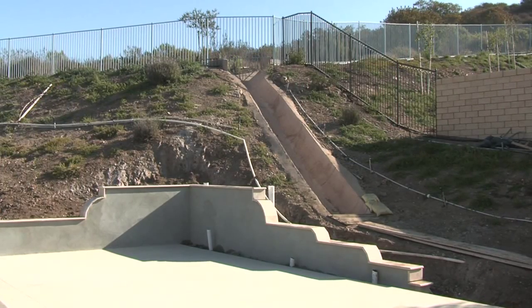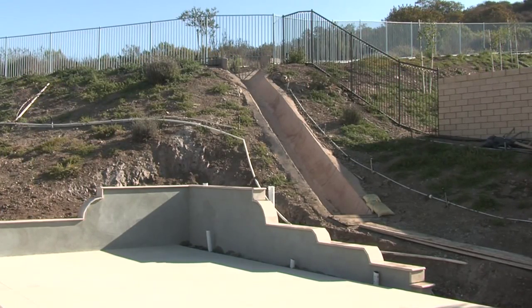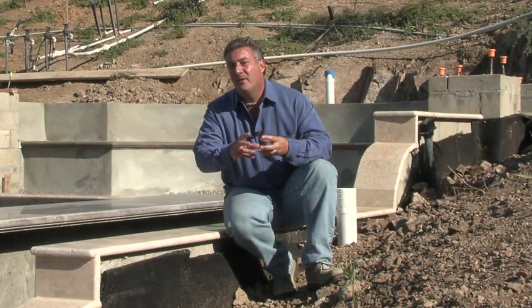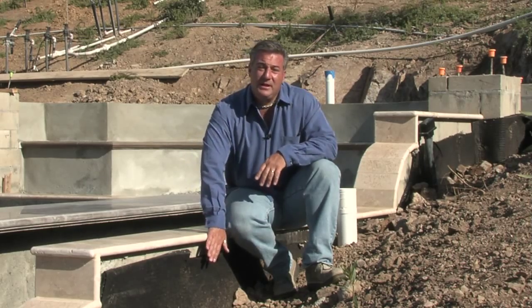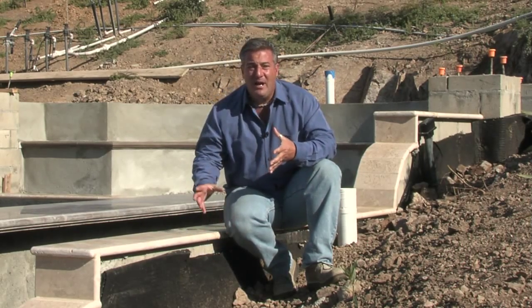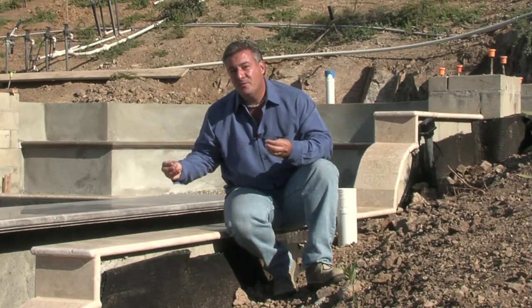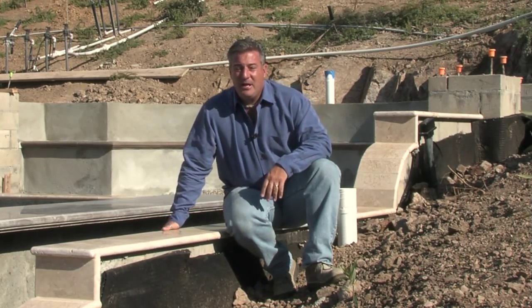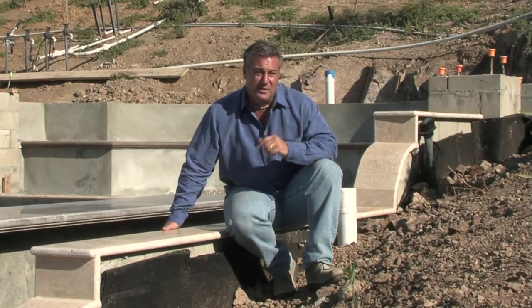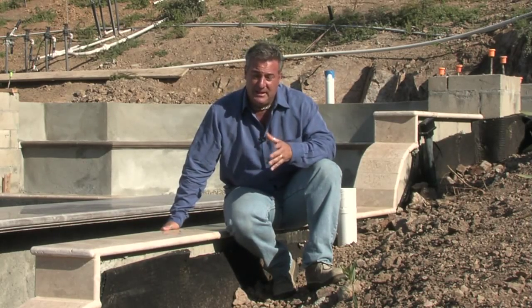Retaining walls are built out of masonry cinder block, and it's important to waterproof the backside of the walls. You want to stop the water from migrating through the wall. If you don't relieve the hydrostatic pressure — the water that builds up against the wall — it wicks and weeps through the wall and causes delamination of stucco and stone finishes on the face, and you get a white mineral buildup called efflorescence, which is unsightly.